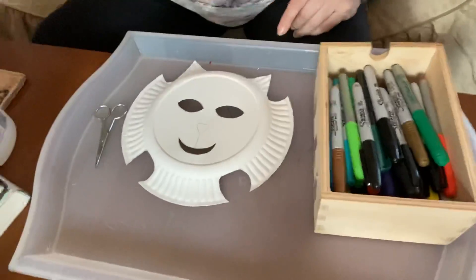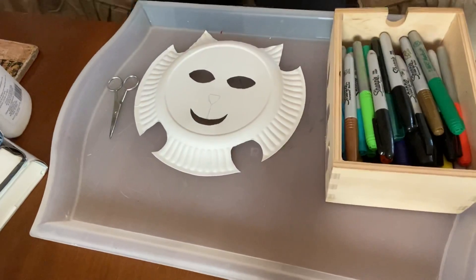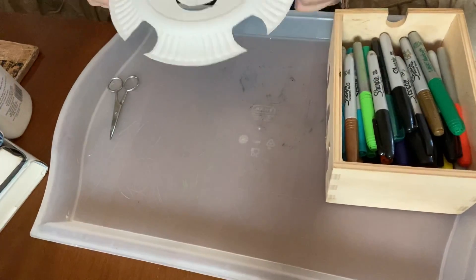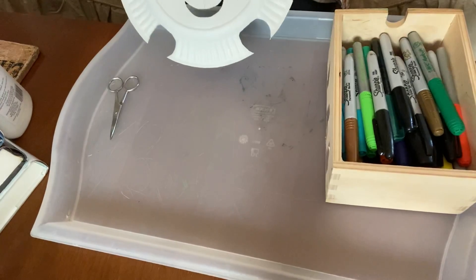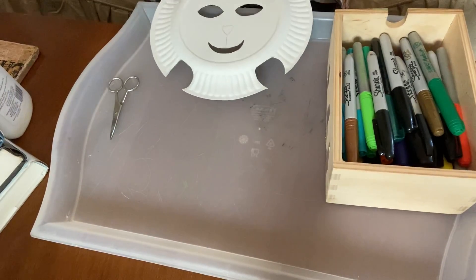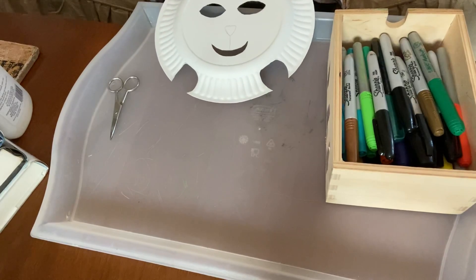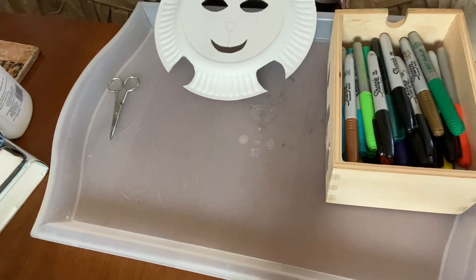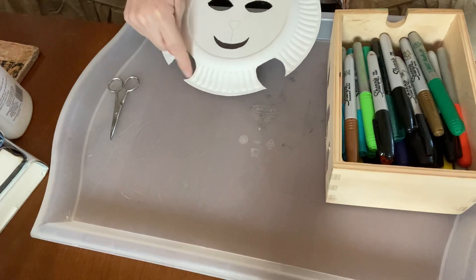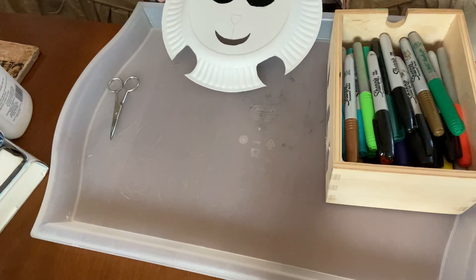I'm going to turn my camera down so you can see. Right here I have a cat mask. Yours has little holes on the side and strings through it already to make a mask, but it doesn't have the shapes cut out. It has pencil lines to cut out some shapes. I cut another shape out here — you can choose to do that or not.